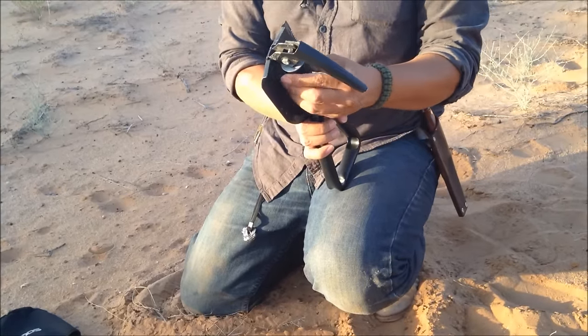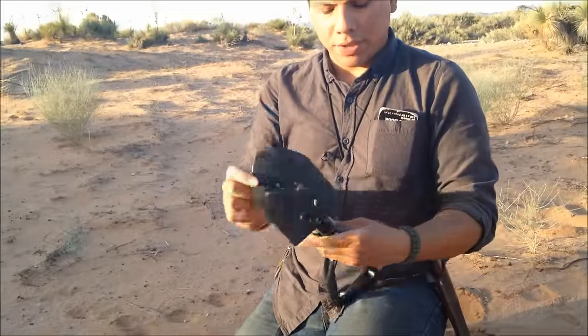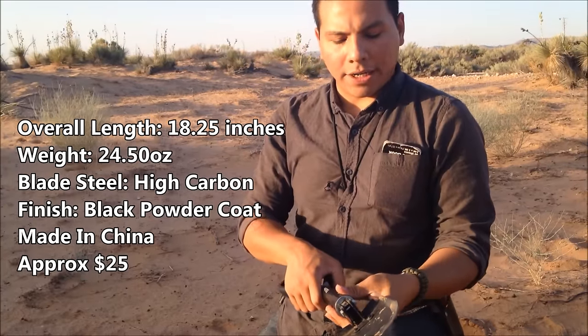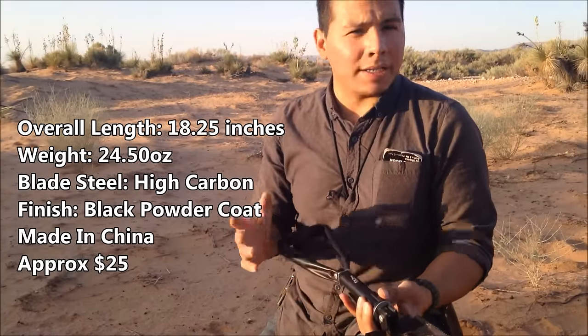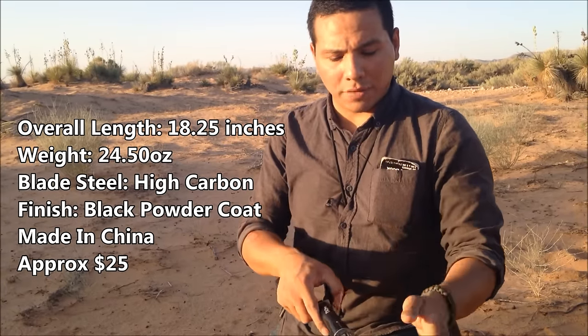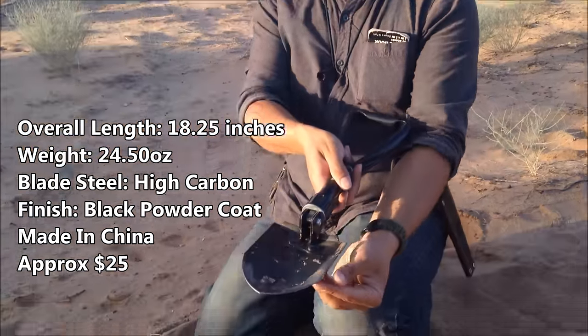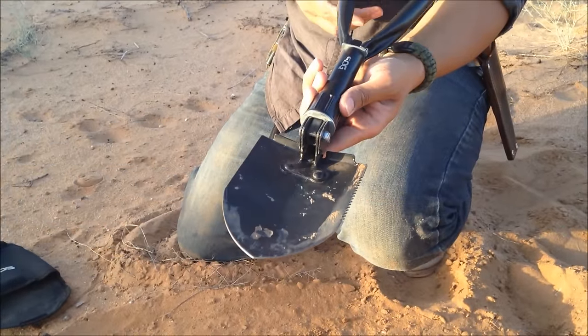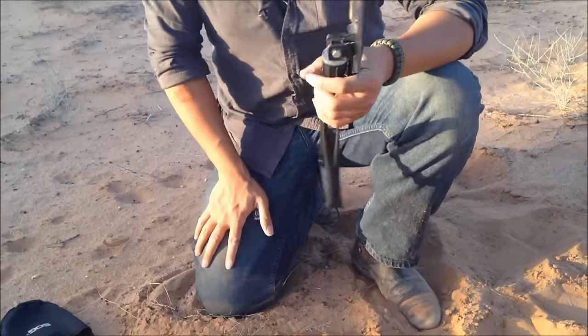This shovel itself is about $25, give or take, so you got to look around. It's made out of high carbon steel, or carbon steel — I'm not entirely certain, I'll annotate it below. There's a side that is serrated over here on the corner. And it weighs 24 and a half ounces.